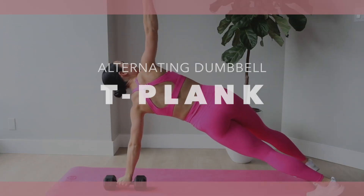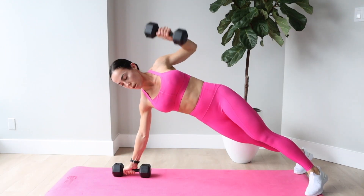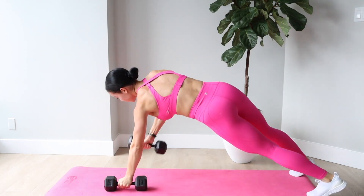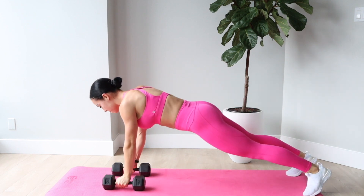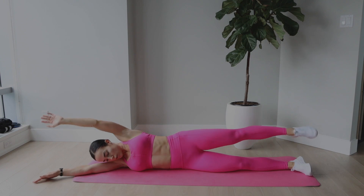Here we have the dumbbell alternating T planks. Definitely start with lightweight when doing this exercise. You want to try to keep the movement as fluent as possible and not dip your hips. You're going to be rowing the dumbbells all the way up your front and getting them overhead. This one also works your back as well as your abs.